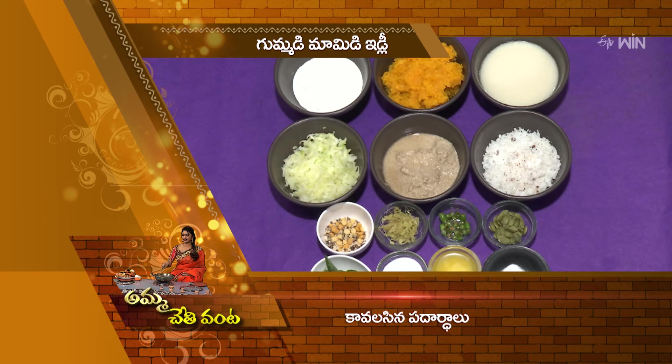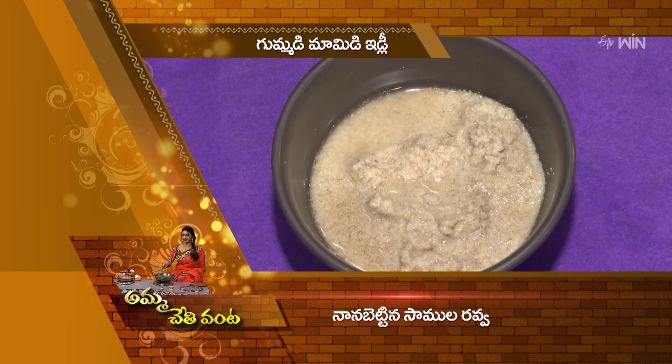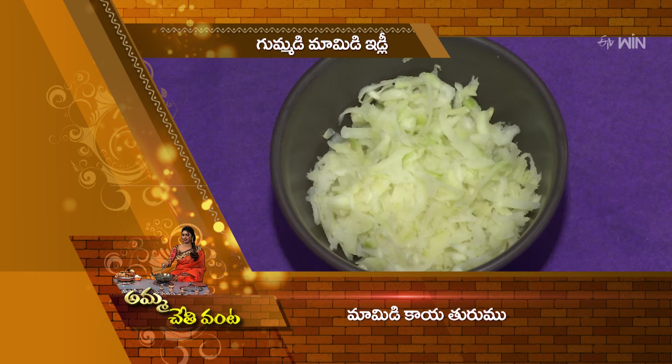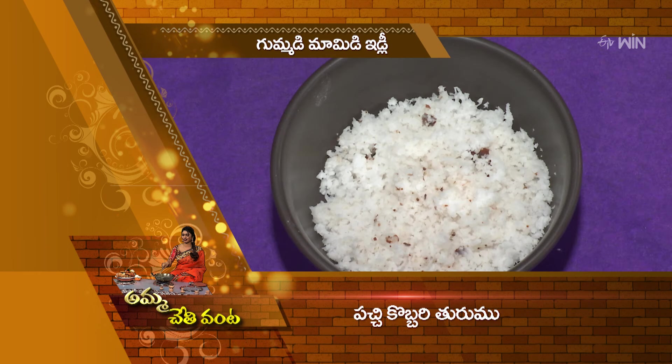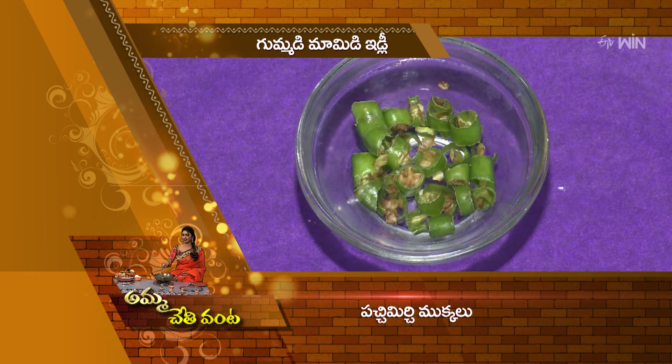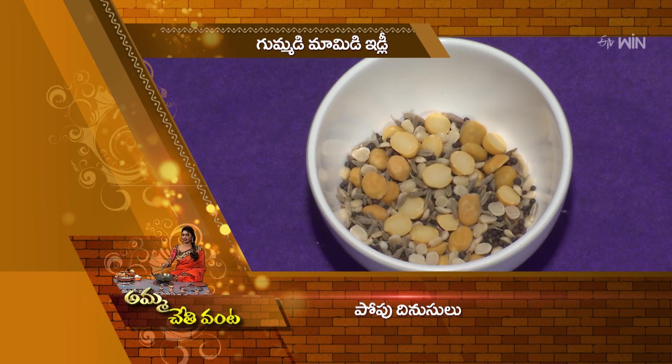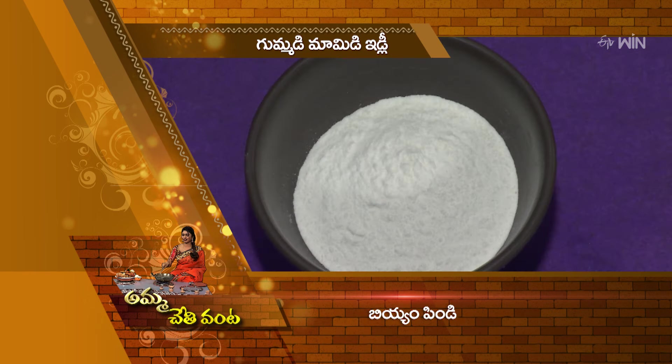Let's talk about the ingredients of the maamidi idli. We will start our cooking with maamidi idli. These are the ingredients for maamidi idli.